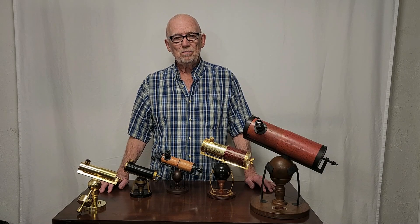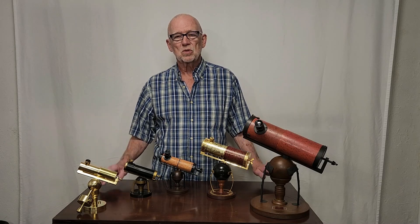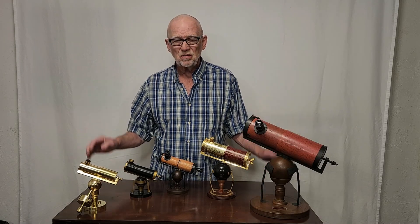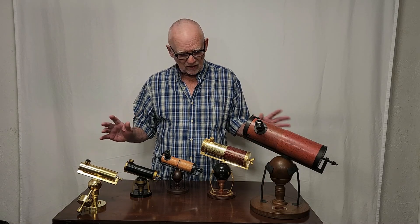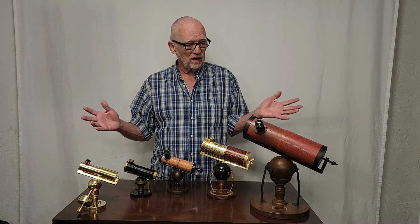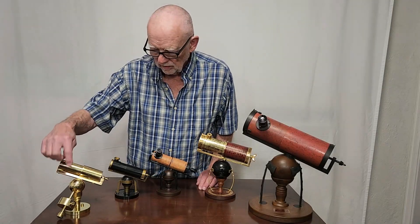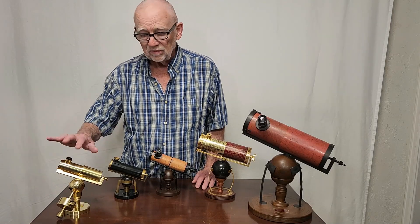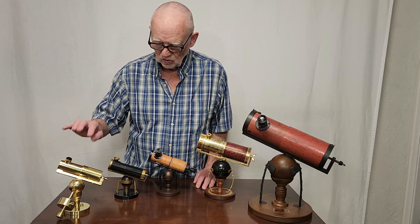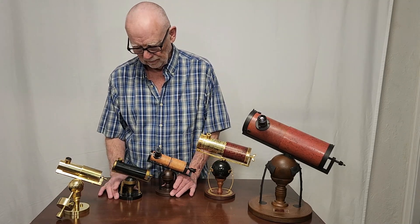These are meant to be imitations of Newton's telescope that was originally built in 1672 or so, and they are in various scales, various degrees of quality, and various degrees of accuracy as well. This one is my replica — I made this by hand. I've got a whole video about this one, so you may want to check that one out and see why it's got the interesting counterweight system going on there.